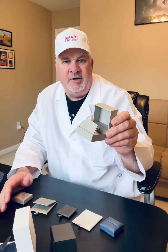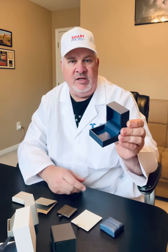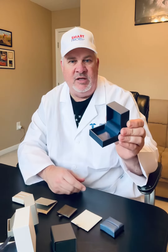Quality — you have three options. Good, which is a paper shell with a magnetic closure. Better, which is a paper-covered shell with hinged opening. And best, a linear leatherette-covered shell with hinged opening.